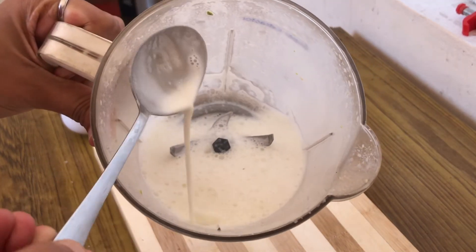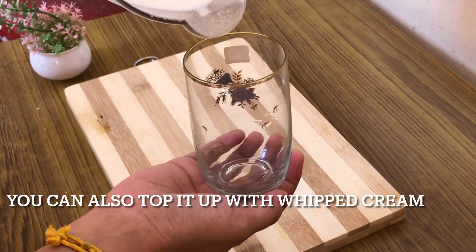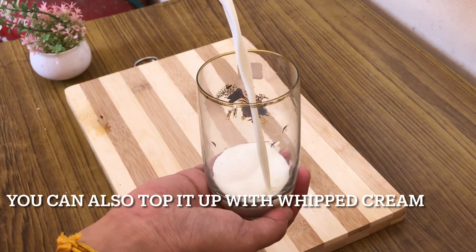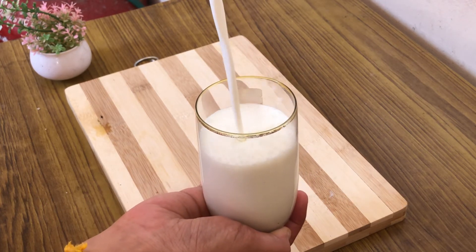Try this recipe in the summer — I'm sure you will like it. Also, if you haven't seen my recipe on how to make vanilla ice cream, please check it out. I have linked that in the icon and also mentioned it in the description.